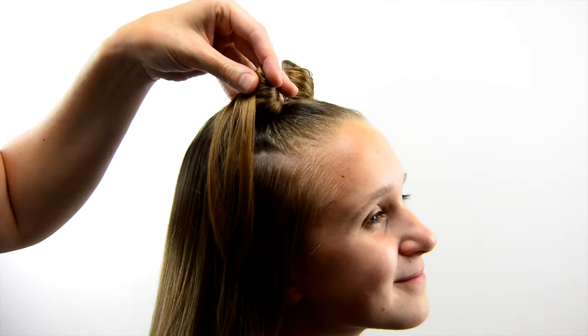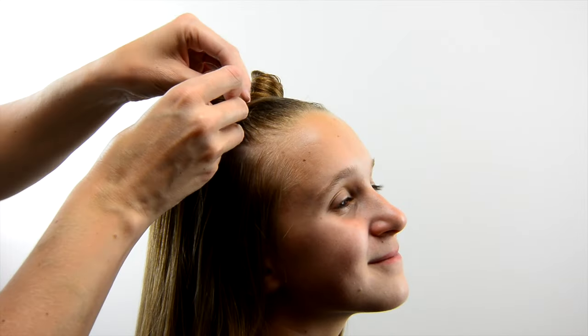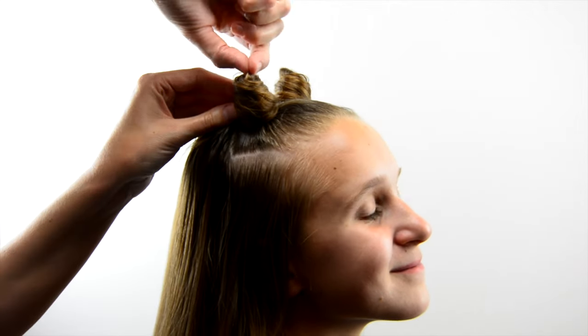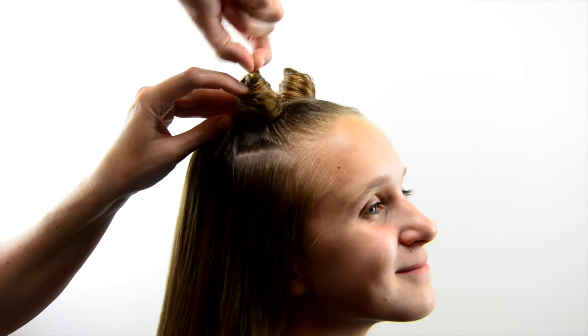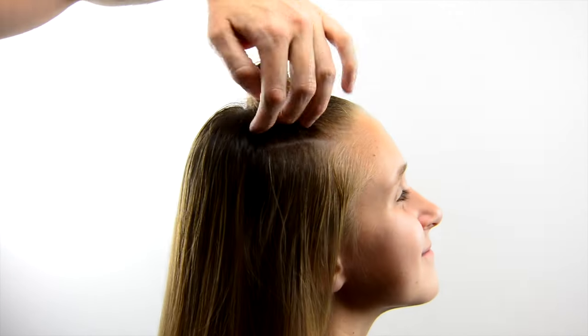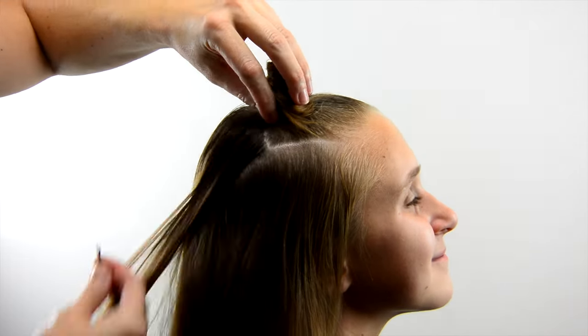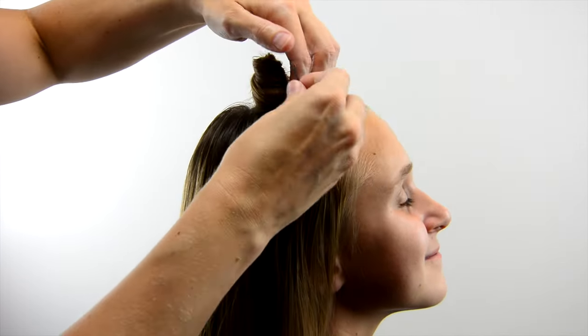As you're nearing the end of the hair to wrap, work your way back down towards the base of the ear so you can hide those ends underneath. Pull on that little loop to give it a pointed end out of the top, then add those small bobby pins to hold things in place at the base.